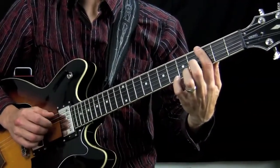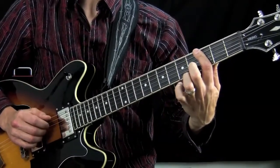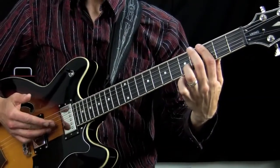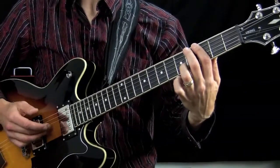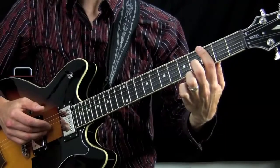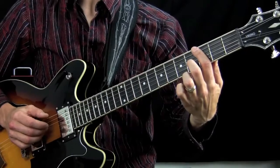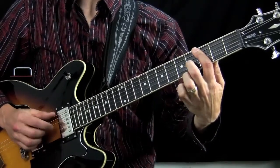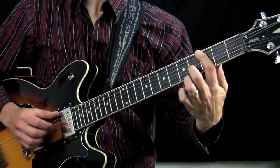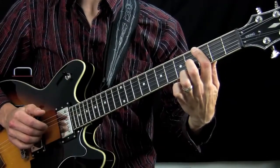Next, I am barring on the 3rd fret the D string and the G string, and I pluck these with my right hand middle finger and ring finger. Then I do a quick hammer-on with the left hand middle finger up onto the 4th fret on the G string. So then it becomes: first the thumb, then pluck those two notes, and a quick hammer-on.